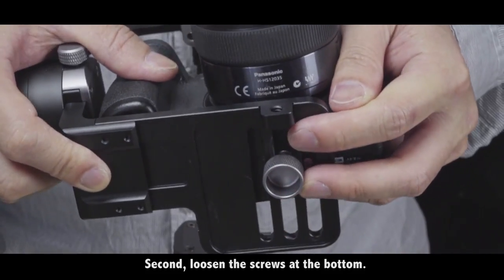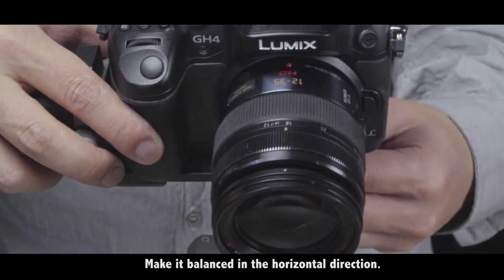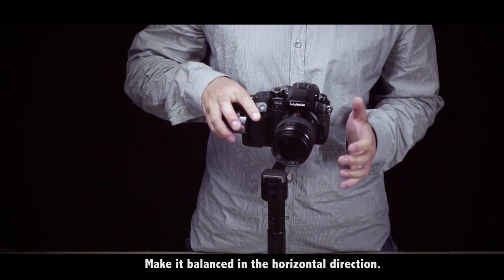Second, loosen the scrolls at the bottom. Adjust the camera's position, make it balance in the horizontal direction.